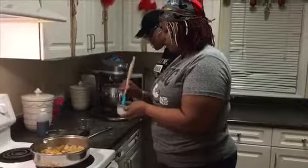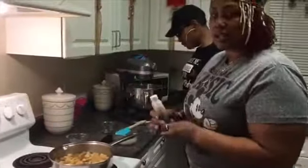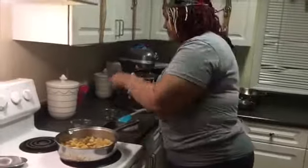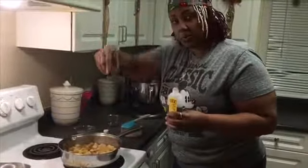How are you looking over there, Kiana? It's almost done. Also, while we wait on that, I'm going to add the one last thing to my apple mixture — which is one tablespoon of vanilla.